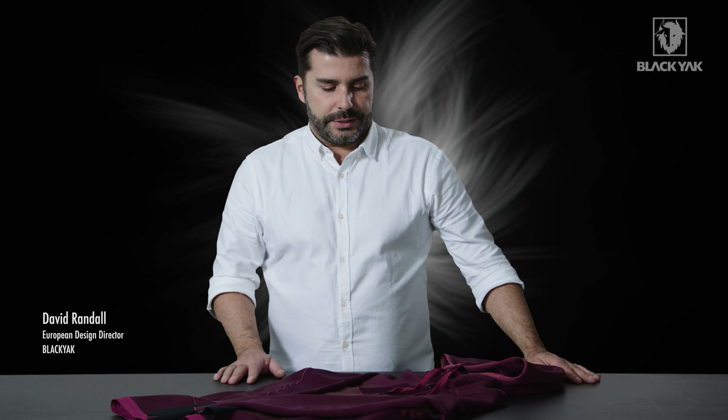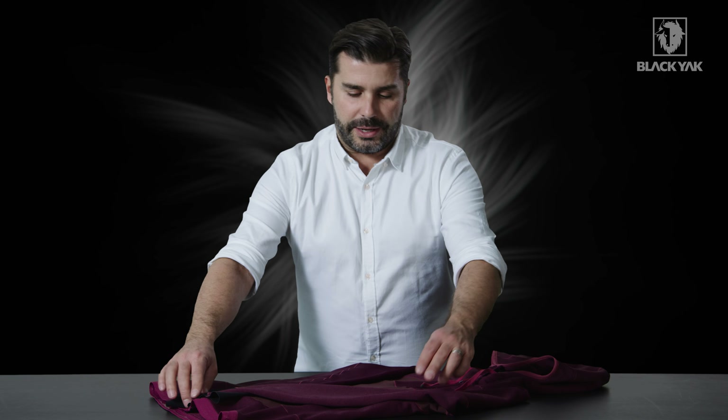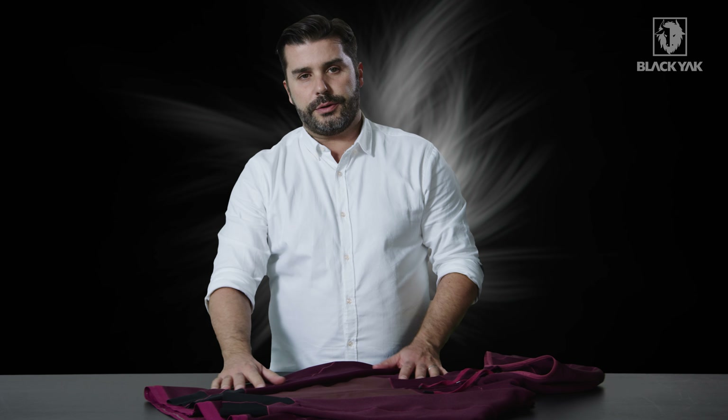I'd like to introduce to you the Mywerline Hooded Silhouette Fleece for Women. This is a really great new product in the Black Yak stable. We've actually made this using a combination of two different materials, but both of them are actually Cordura.